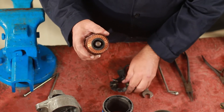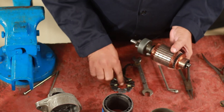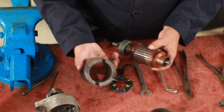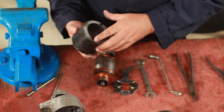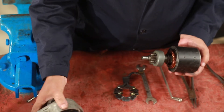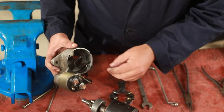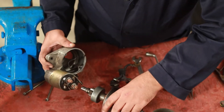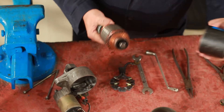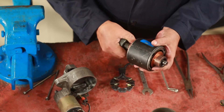When we assemble this carbon brush, we assemble the carbon brush assembly and put it on the carbon brush. Now I'm going to take a look at the commutator.